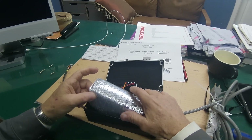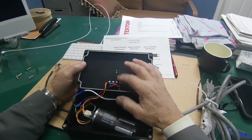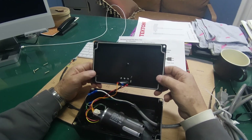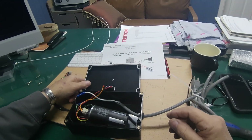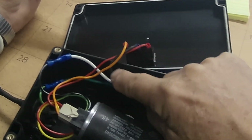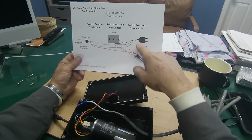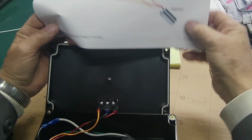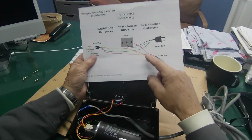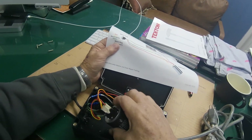I've got a piece of insulation to keep the capacitor from moving around. The three-way switch is wired the way it needs to go. On your power cord you have a black, a white, and a green wire. The black wire is going to go to the center post on your toggle switch.